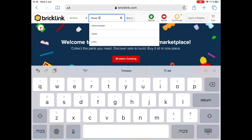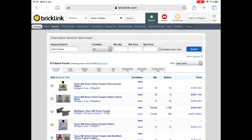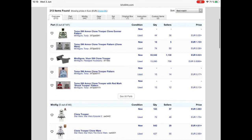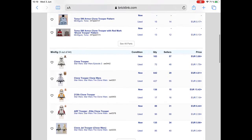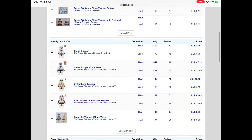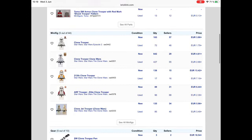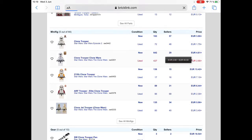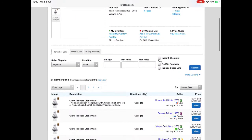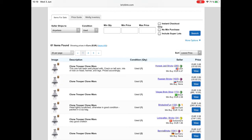Now we're going to search for Lego clone troopers here on Bricklink. Some of the pieces are very cheap — around two euros to five euros — but once you want to buy them in quantity, these pieces get very, very expensive.